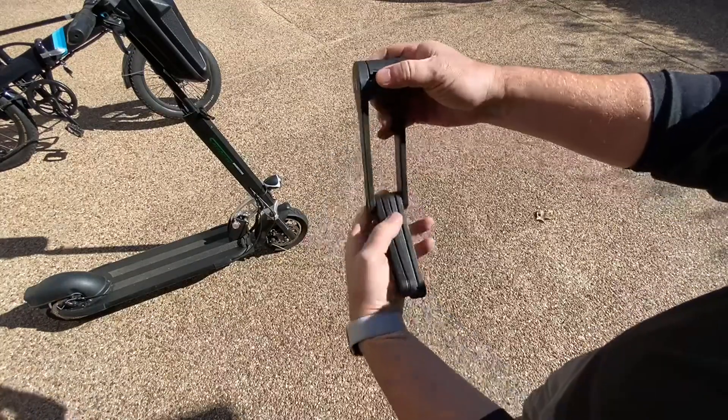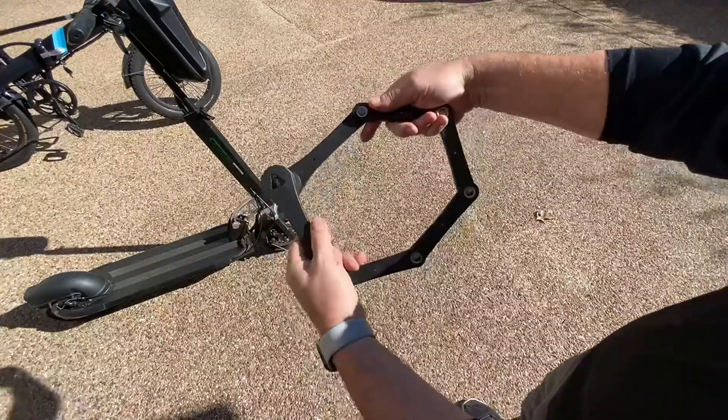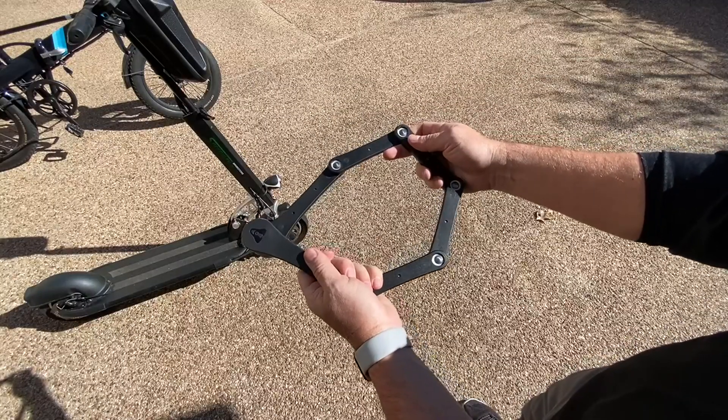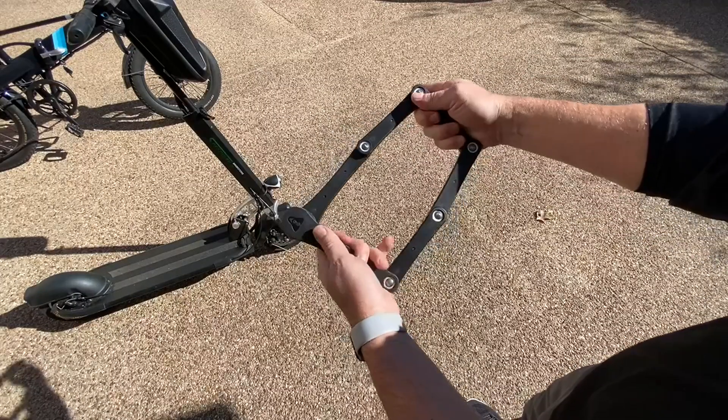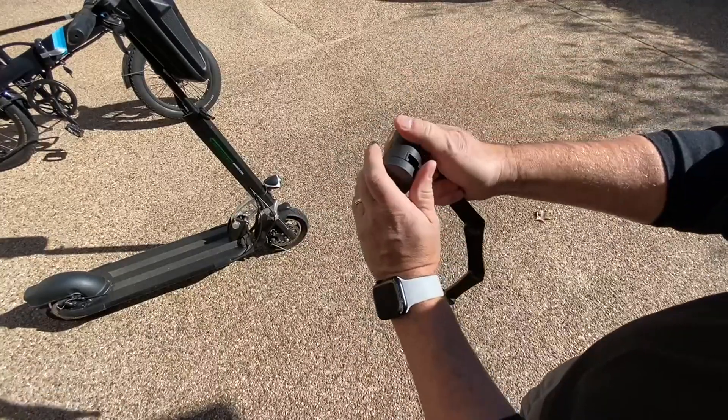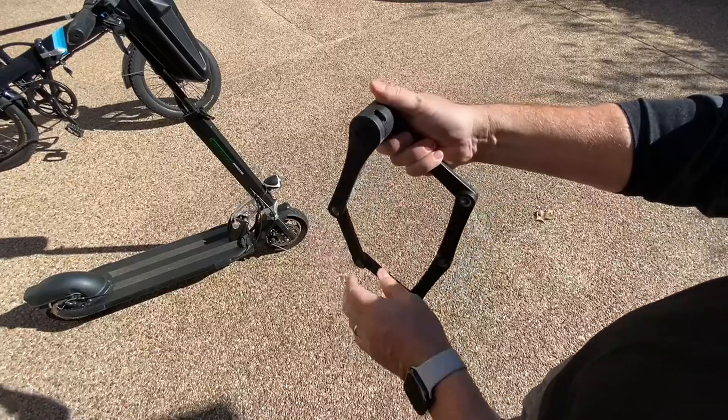This is the size of the lock and it just unfolds — you can see the circumference to go around. I'm using it for a scooter, but it works around a bike just as easily. It's case hardened with a very, very secure locking mechanism.